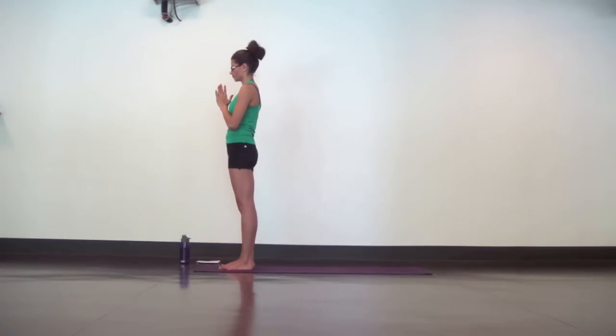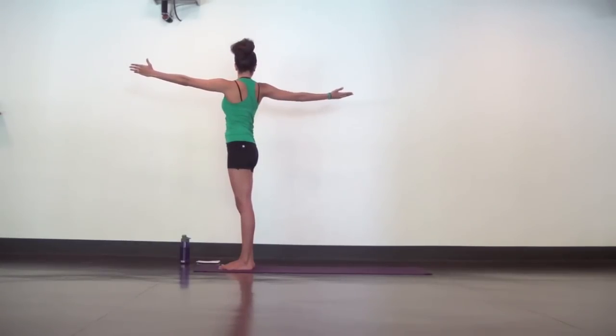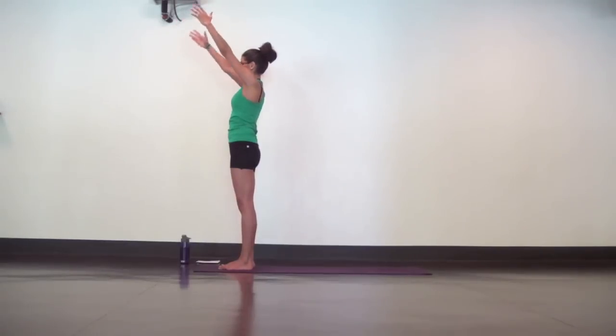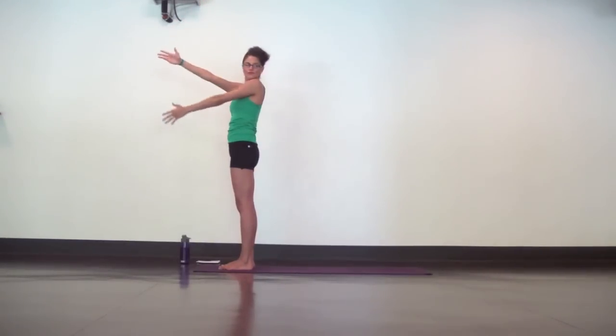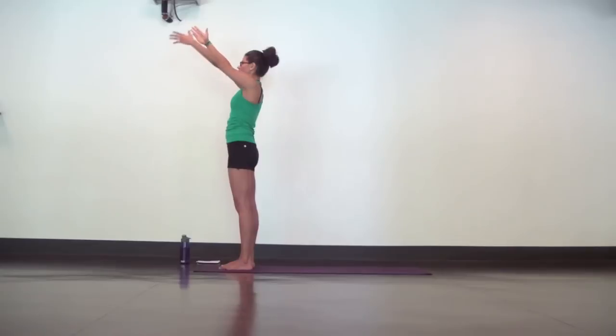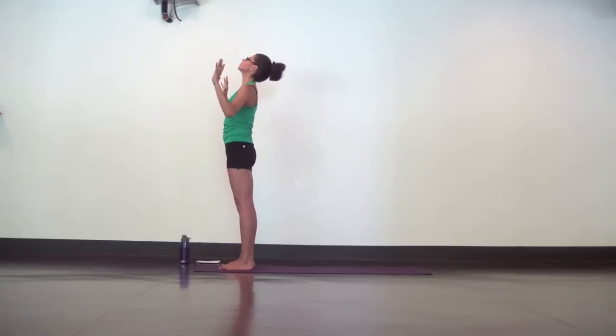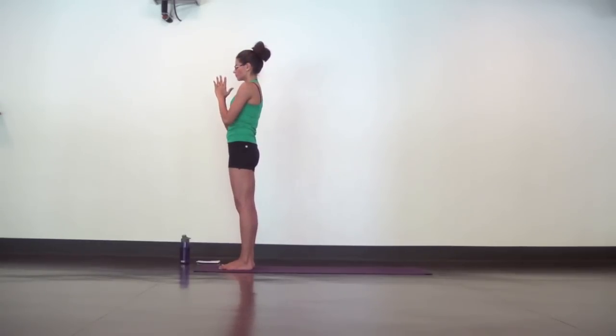Inhale, mountain pose. Grab your left wrist at the top. Exhale, dive to the right. Inhale, mountain pose. Switch grip. Exhale, dive to the left. Come back, mountain pose. Open arm to the right. Inhale, mountain pose. Open arm to the left. Inhale, mountain. Exhale, mini back bend. Inhale, samasthitihi. Hands to heart center. And ground.